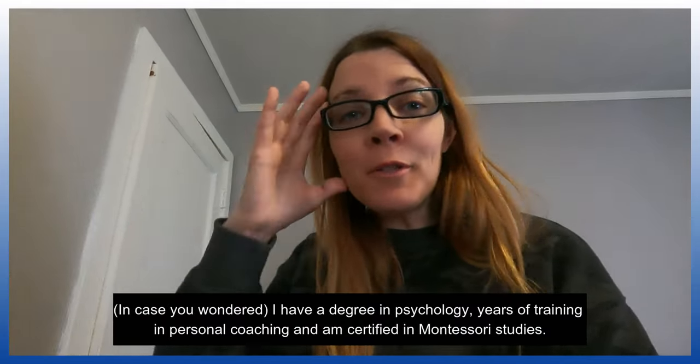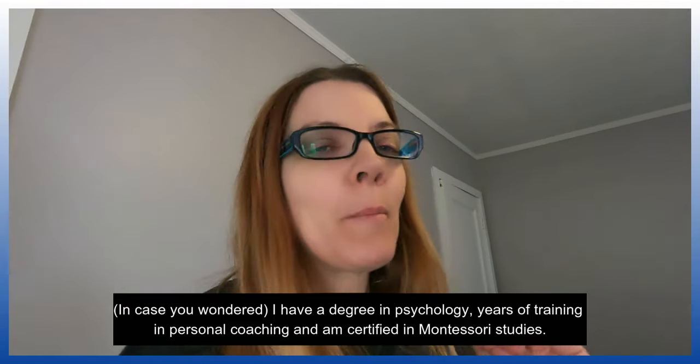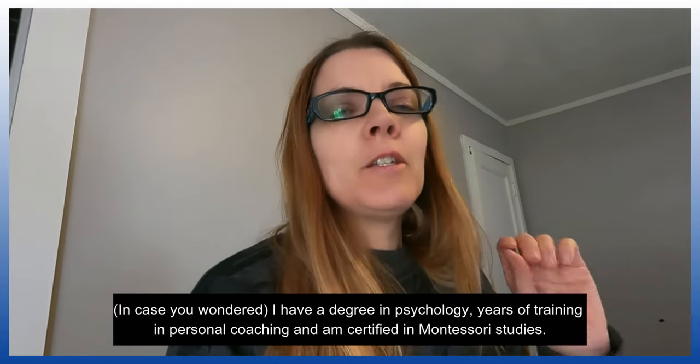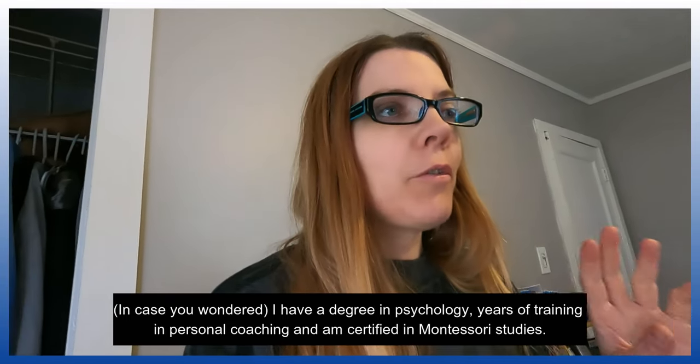Welcome back. I have something pretty cool to show you today. It's my new thing — a new way to teach that I found works so well. There are three steps to it.